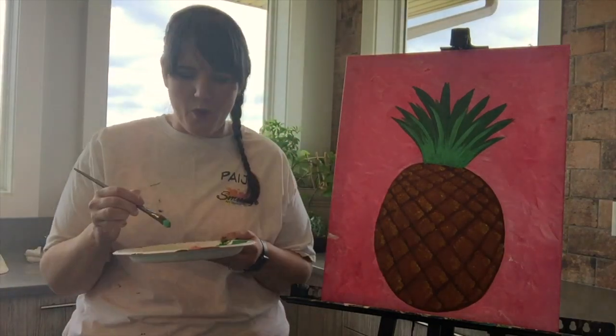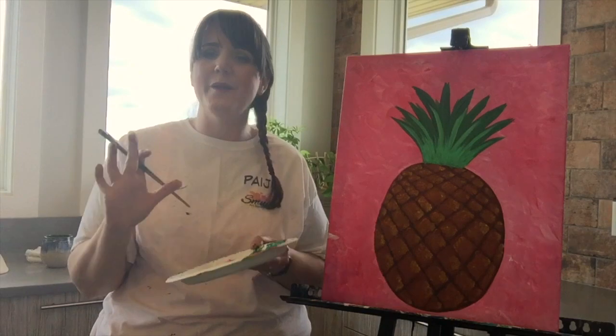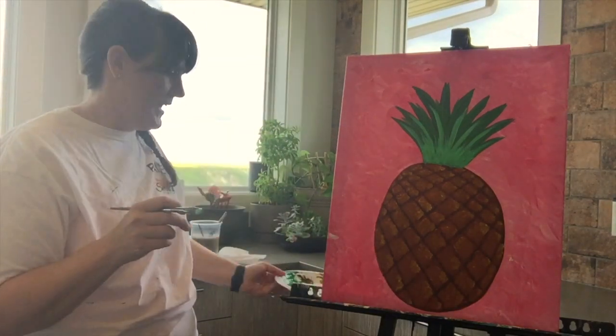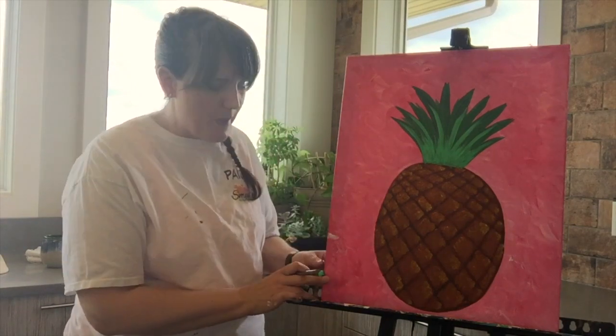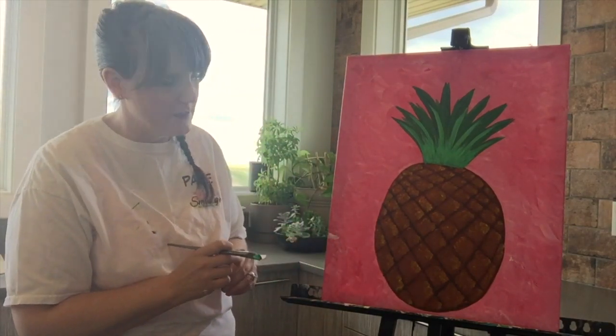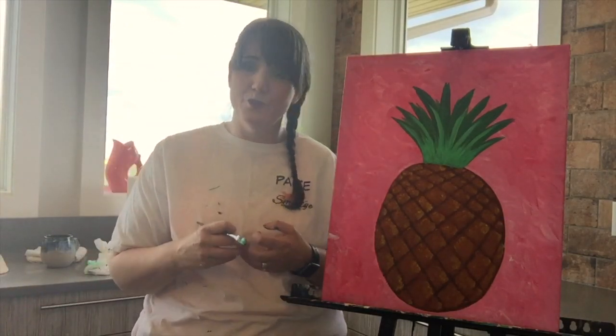There gets to be a moment where you're like, I could just keep going and going — but at some point in time you need to be happy with it. So I'm happy with my pineapple the way it is. I do need to paint the bottom still and clean up this side, but I can do that later. Our very last step to this masterpiece is to bedazzle our pineapple.